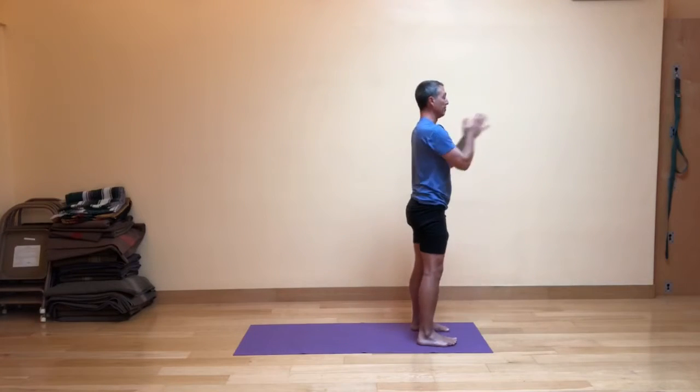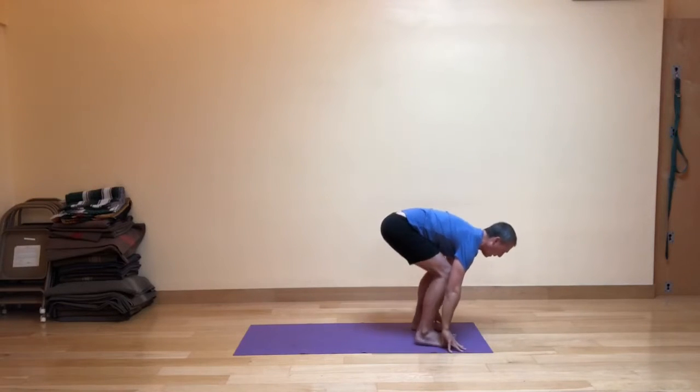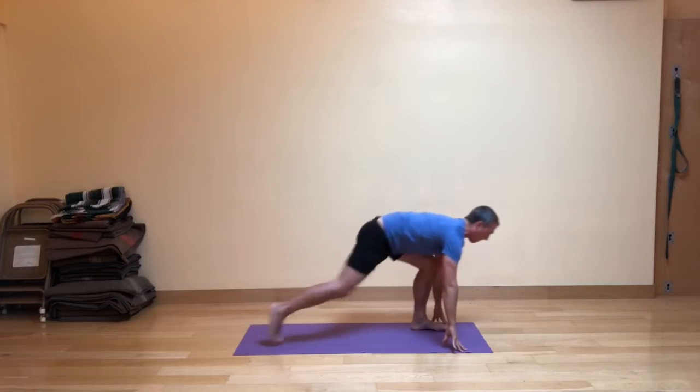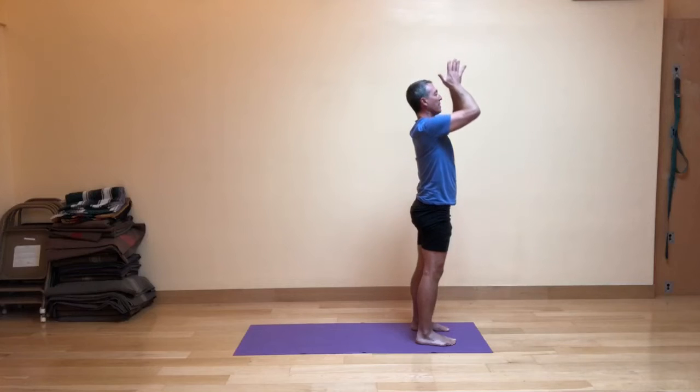Let's do that through one more time. Inhale, exhale, fig leaf forward fold. Inhale, stepping your right foot back into the high lunge just for a moment. Exhale, stepping forward with bent knees, flat back. Inhale, come up, and exhale the hands in front of the heart.